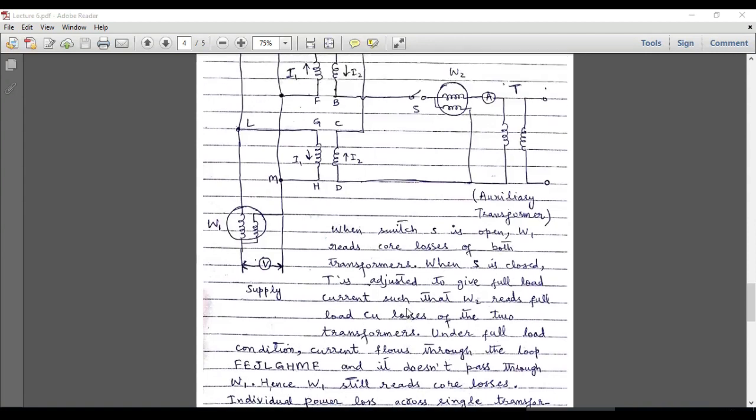W2 is used to calculate the full load copper losses and W1 gives the core losses — both losses are obtained at the same time when these two transformers are operated under full load condition. For this test, we don't need to exclusively perform an open circuit test first to calculate core losses and then a short circuit test to calculate copper losses; this test gives both losses simultaneously. That is all about today's tutorial — I hope you have enjoyed and understood the concept. Please stay tuned to this YouTube channel for more similar videos.